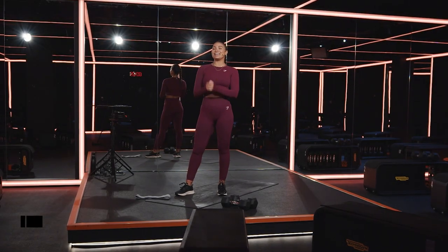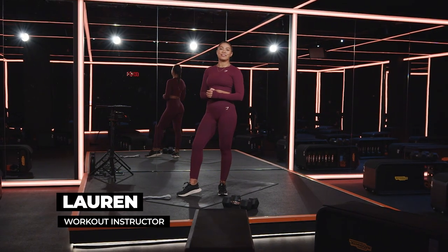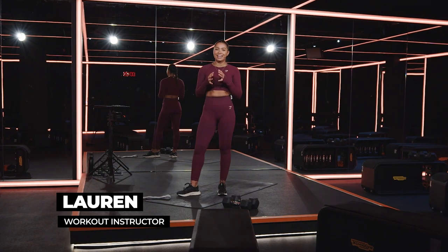Yes, people, what is good? It is your girl Lauren Naomi, and you are here for Gymshark 66, day nine.